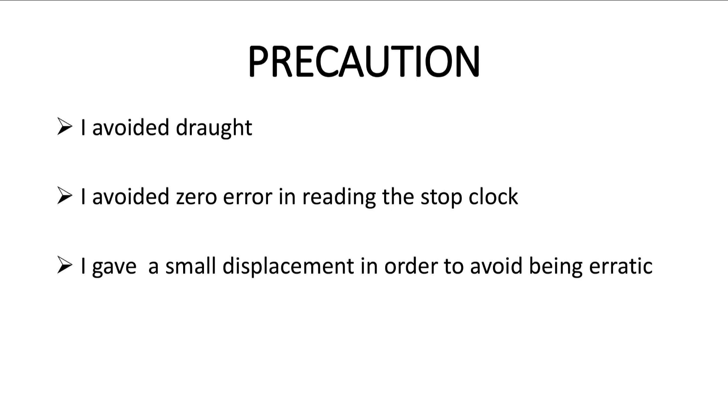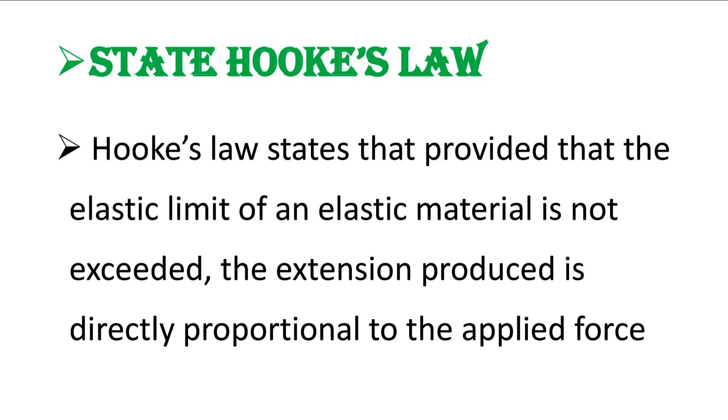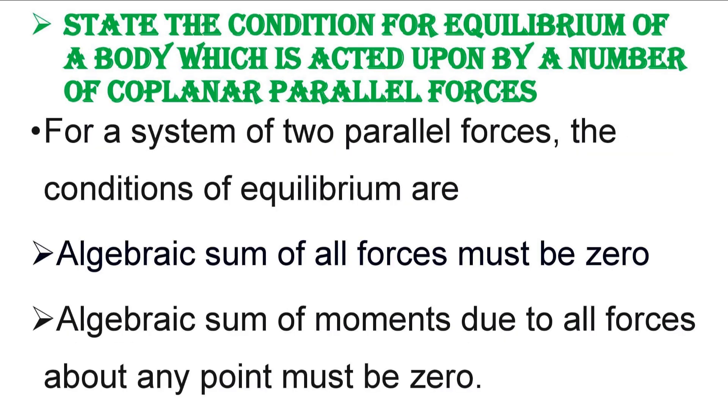They always bring out two short answer questions. Here is a breakdown of some questions they can ask. Number one: state Hooke's law. Hooke's law states that provided the elastic limit of an elastic material is not exceeded, the extension produced is directly proportional to the applied force. This is one of the questions they may decide to bring — I'm not saying it is compulsory, but it's good that you know this in case it comes out.